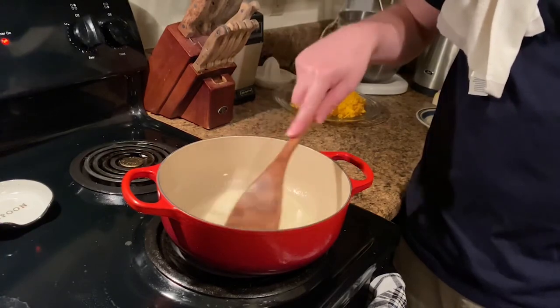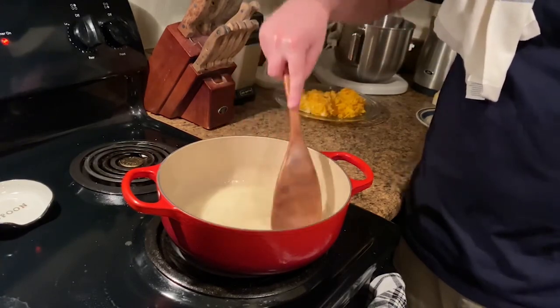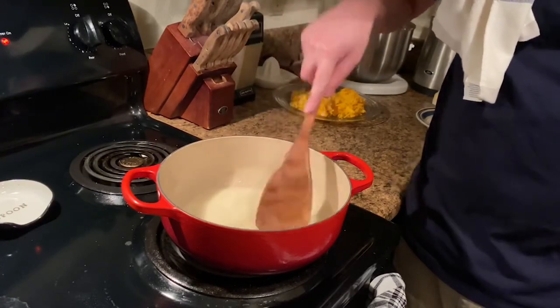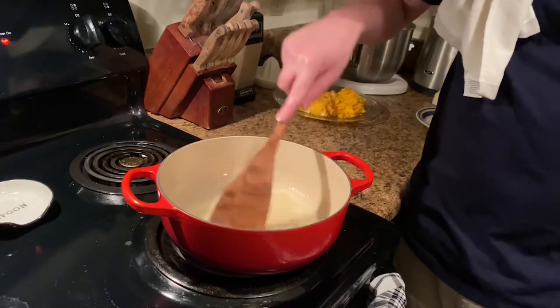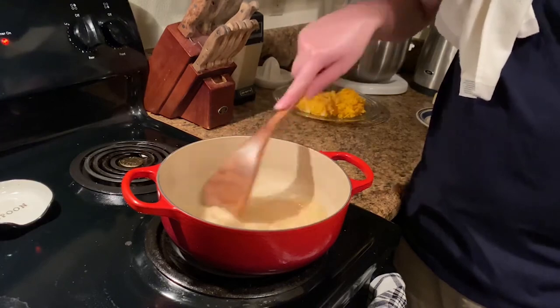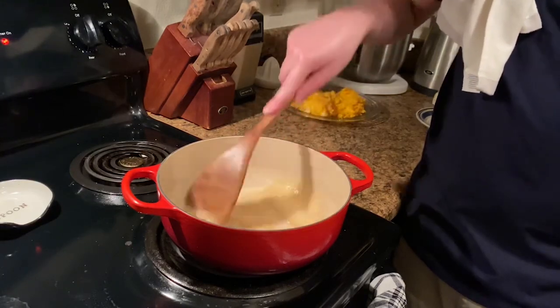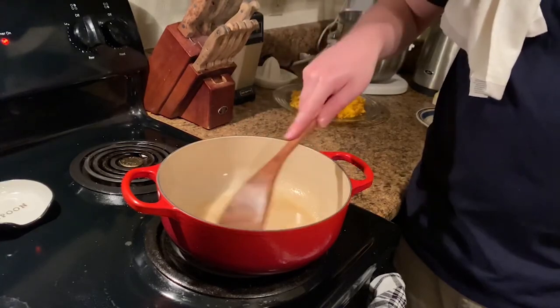This is so easy, guys. If you're not making macaroni and cheese at home from scratch like this, you're missing out. As you can tell, we're starting to get blonde there. We're going to let this cook about another minute and then we're going to add our milk in. This is what you would call a blonde roux.